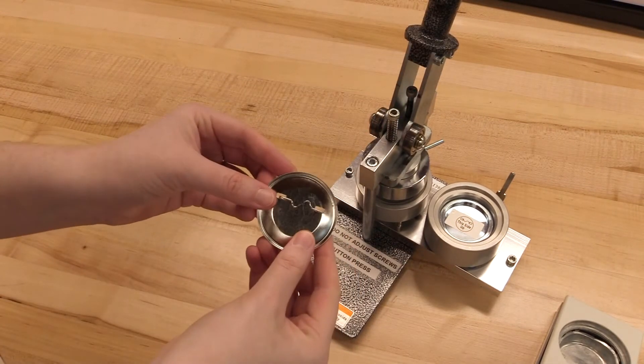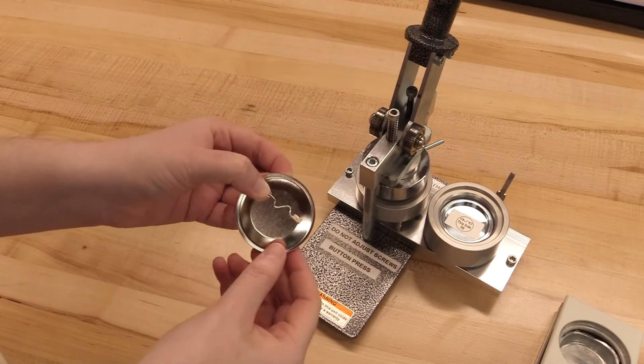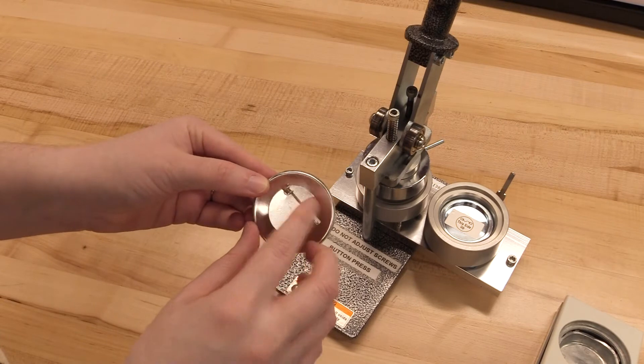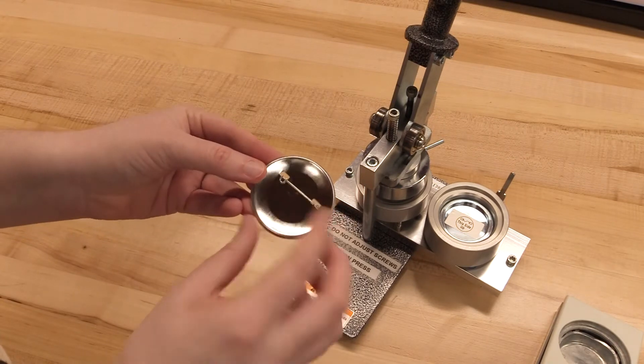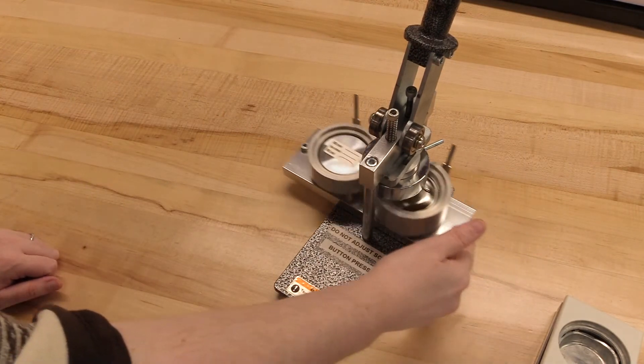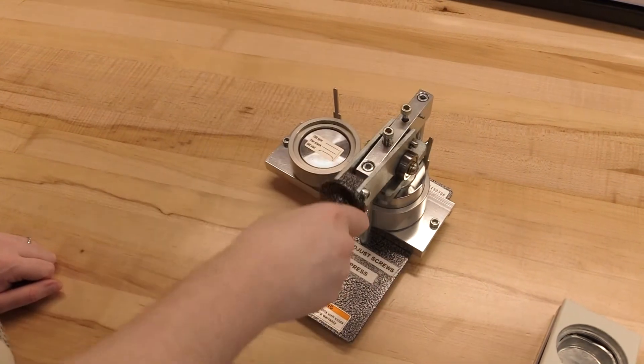Next, you load the button back. You want to make sure that the zigzag side is facing up, because if you put this side in, not only will your button not have a pin, it will also jam the machine. Make sure the zigzag is face up, place it in the machine, slide it under the lever, and pull all the way down.